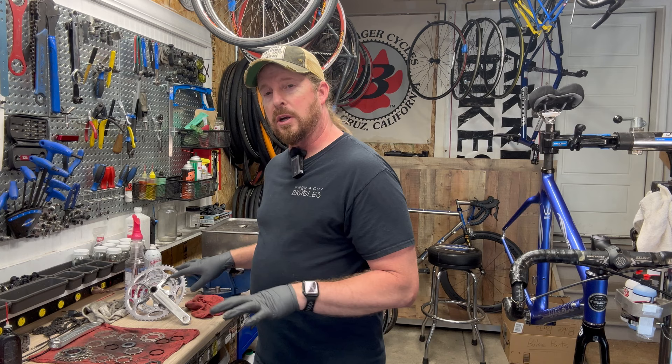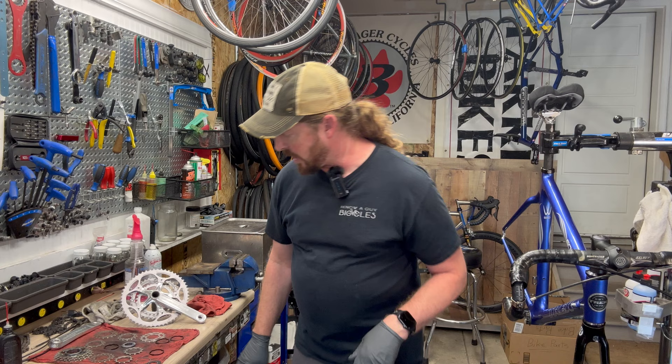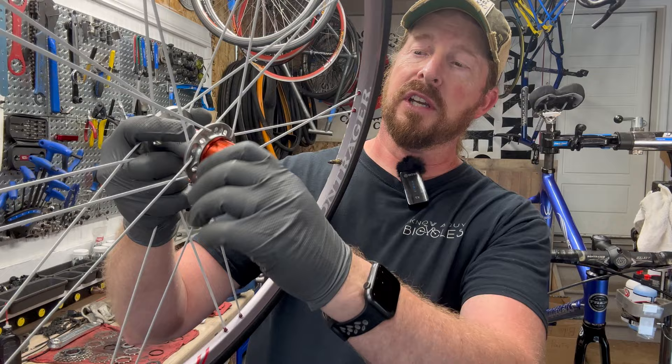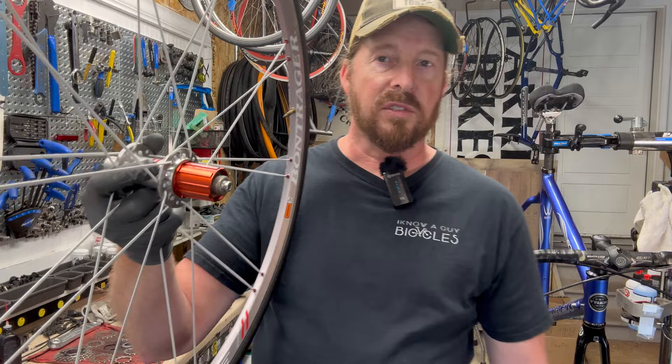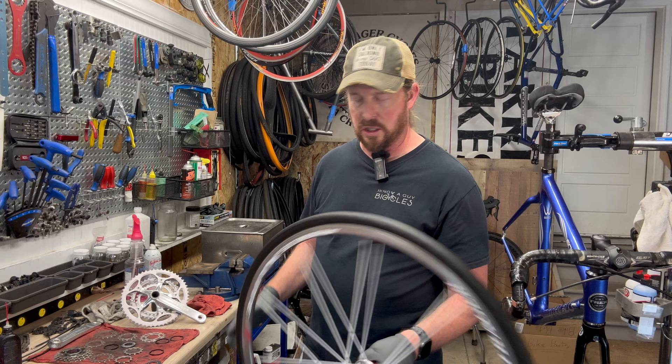Got the parts all cleaned up using a solvent cleaner, scrubbed really hard. There are a couple little bits I couldn't get off but I did the best I could. Got them all re-lubed and ready to go. The wheels came out wonderful — all nice and clean. The rear wheel was a little out of true but otherwise in good shape. On this alloy freehub body, you can see some notches, but they're minimal, showing this wheel wasn't used very much at all.